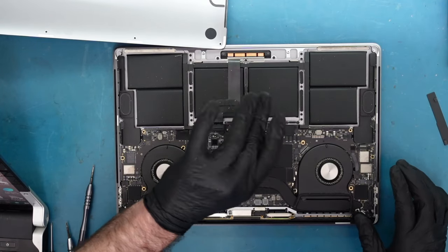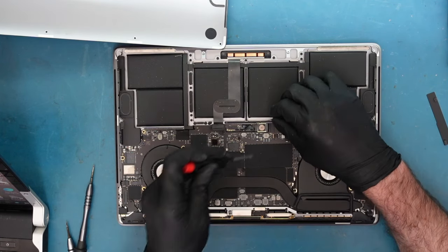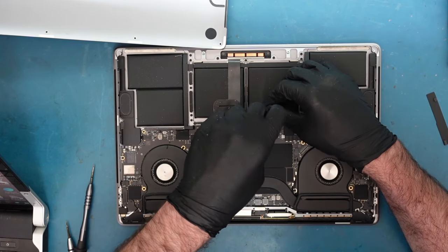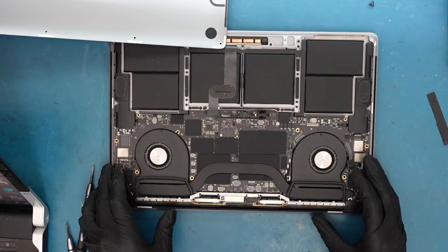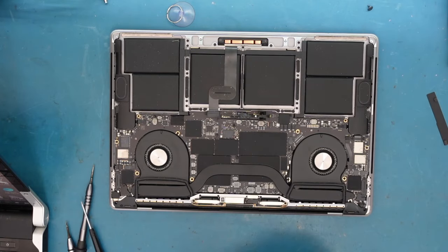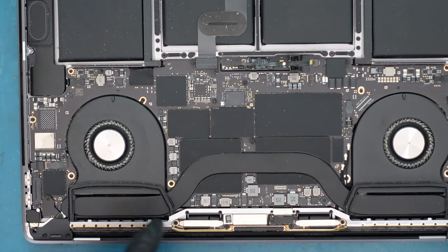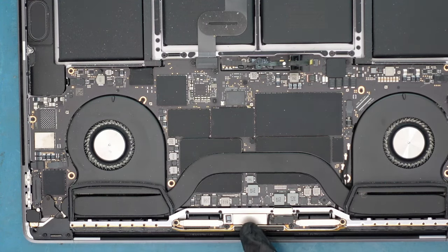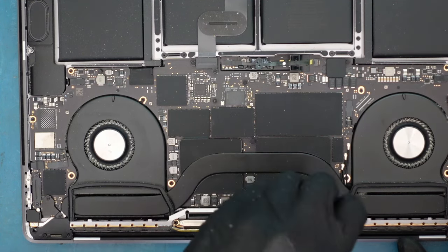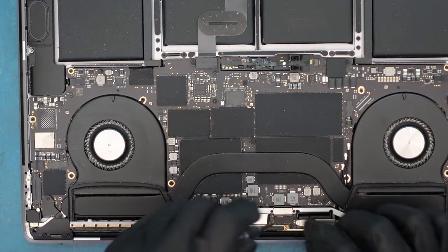Now I have it open. First, disconnect the battery — there's the data line cable, and make sure you get the plus and minus connectors too. You don't want to short the laptop while working on it. Now we're left with the LCD connection at the top — just one connector up here. You can actually see what may be a liquid spill; there's a little smudge there, which might be why this is happening.